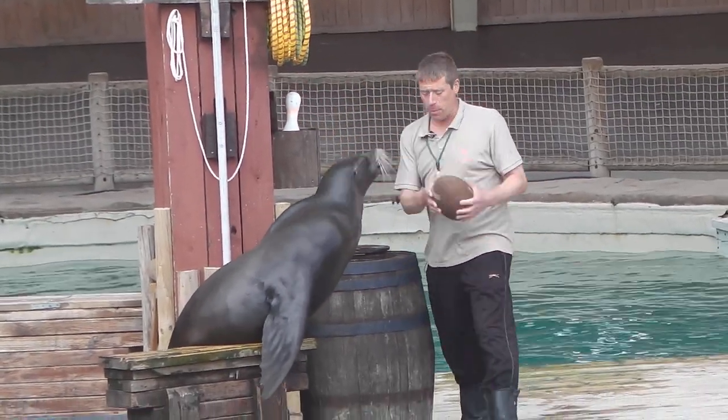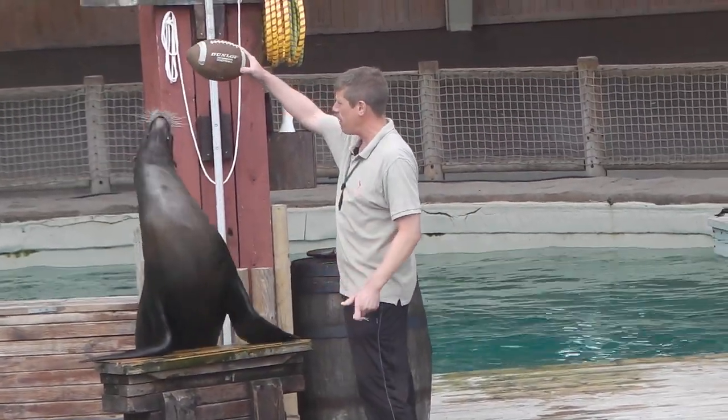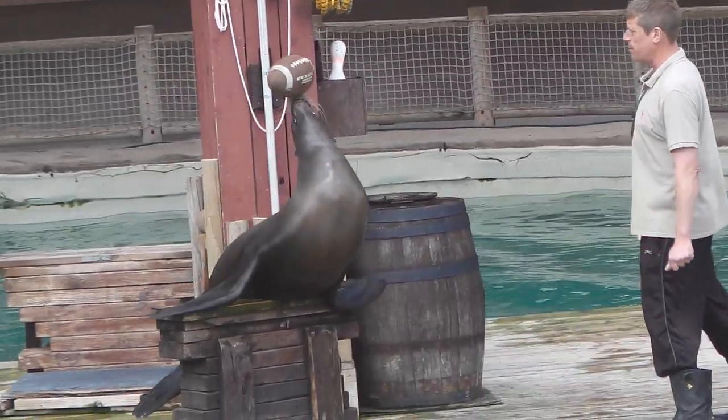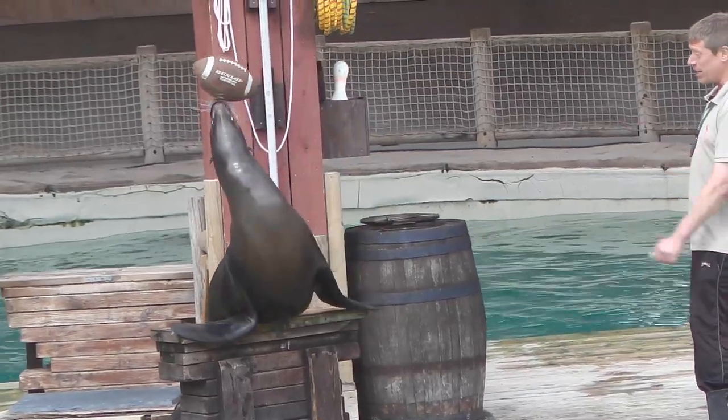Here we have the American football. When he finally got the ball balanced on the basketball, we made the exercise harder by swapping it for this one, which is a slightly different shape. At first, he got confusing signals from his whiskers and kept dropping it one way or the other. But we just kept practicing it until it stayed there.